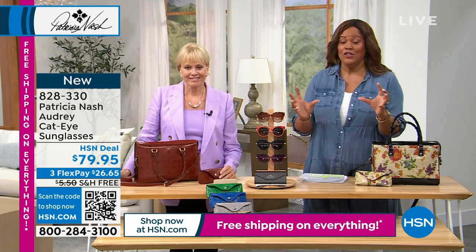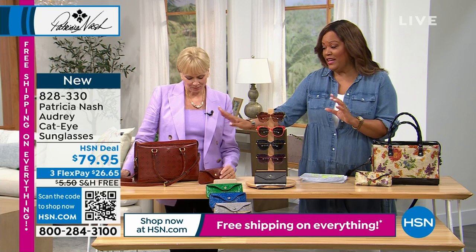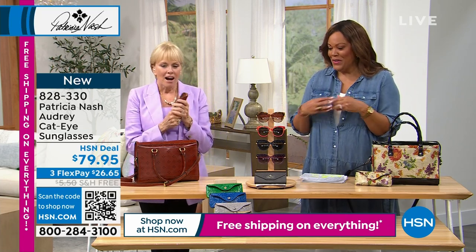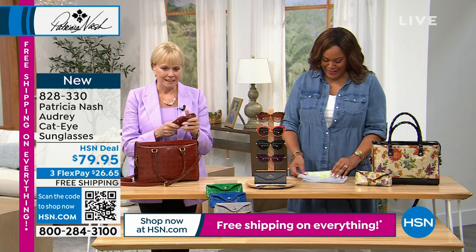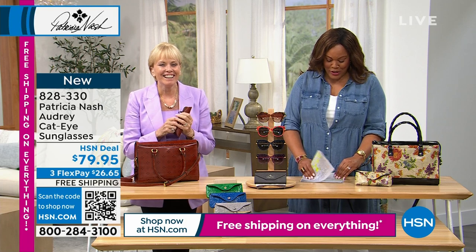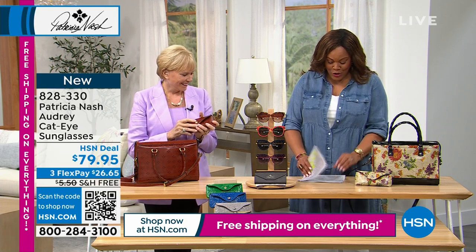If you have a collection of Patricia Nash bags, I think getting the signature print, you're going to love it. And it smells so good — I just love this leather. My producer's ordering it for me. Okay, so let me get to the sunglasses.